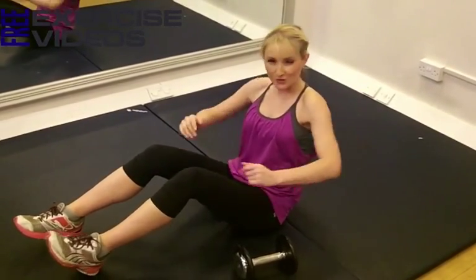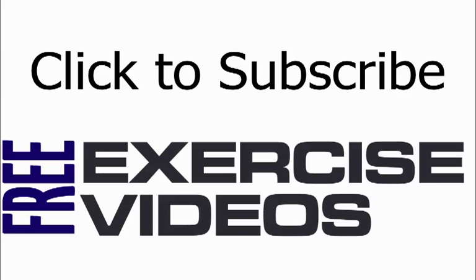So again, taking that weight around, side to side, nice and strong, super toning.